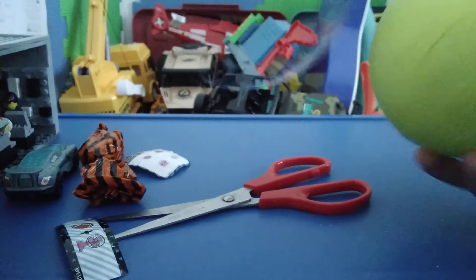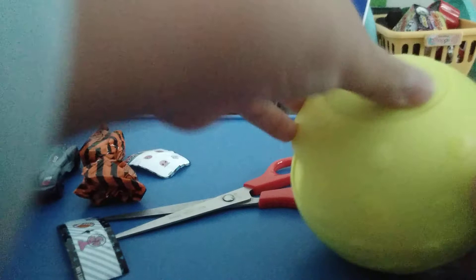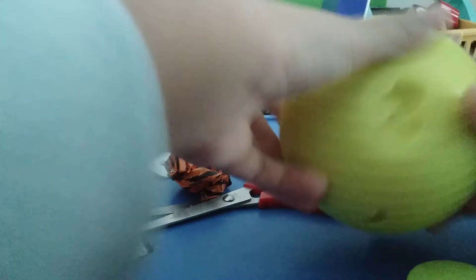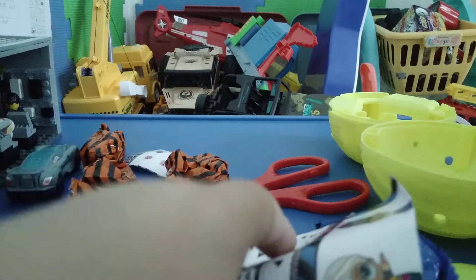Here — and if you hear some burping, that was my little brother. This layer's off. Here's the lid. And here is another blind bag. No more blind bags now — let's crack this open. Let's put that aside and this aside.